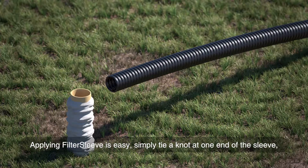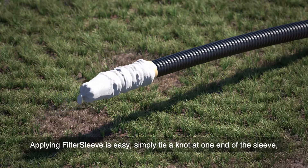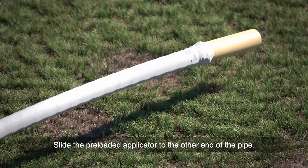Applying filter sleeve is easy. Simply tie a knot at one end of the sleeve and feed the drainage pipe down the middle of the preloaded applicator.